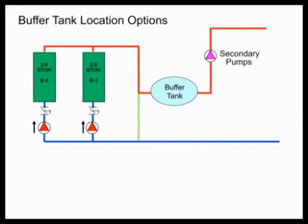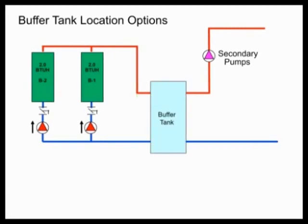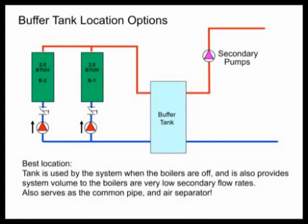Let's move the tank out to the secondary where the BTUs are needed. But if we do that, we run into the problem that the secondary flow rate is really low. At a low load period — which is typically when you need a buffer tank — the boilers can short cycle and shut off due to high temperature limits because we're not pulling BTUs out of that buffer tank at really low flow in the secondary. For us, the best location is right at the primary-secondary connection. Make the buffer tank your primary-secondary connection and your decoupling. The boilers can see the tank, the secondary loop pump can see the tank, and everyone benefits from that big buffer of water. It also serves as your common pipe, your decoupling in a primary-secondary system, and you can even use it as an air separator if you add an air vent.